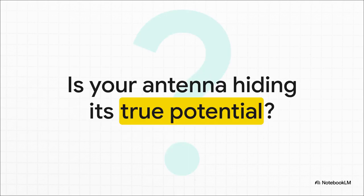That brings us to the big question. Now that you've seen how this sneaky, uncontrolled return current can cause so much chaos on your signal, it's time to ask yourself: are you really letting your antenna perform at its best? Or is one simple missing wire holding it back from its true potential? Give this a try — you might just be shocked at the difference it makes.